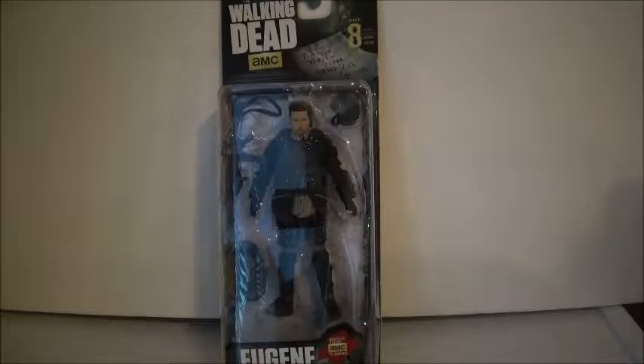So today's figure review is on AMC's The Walking Dead Series 8 Eugene figure. What I'm trying to do with the McFarlane Walking Dead figures is get one of each character. And sometimes I get duplicates, like the same character — like Rick in different outfits — but I at least want one of each character.